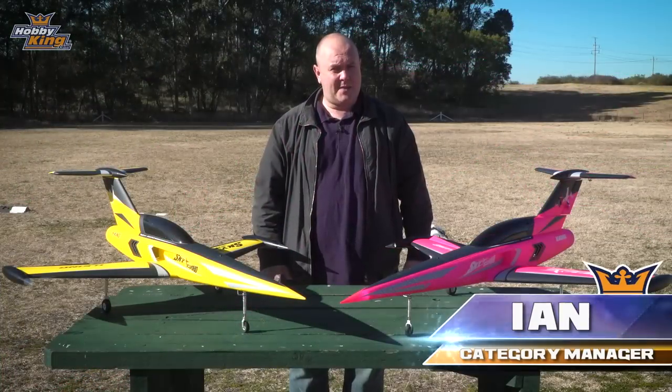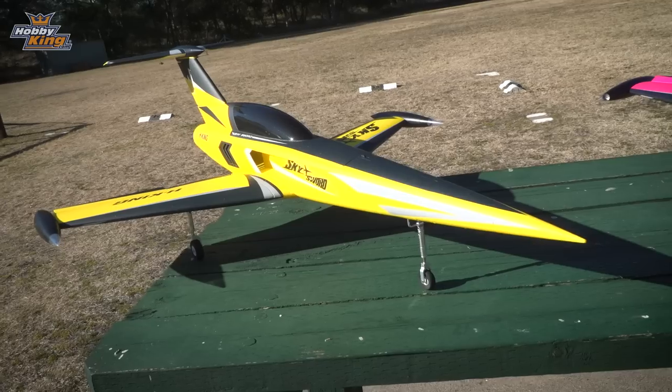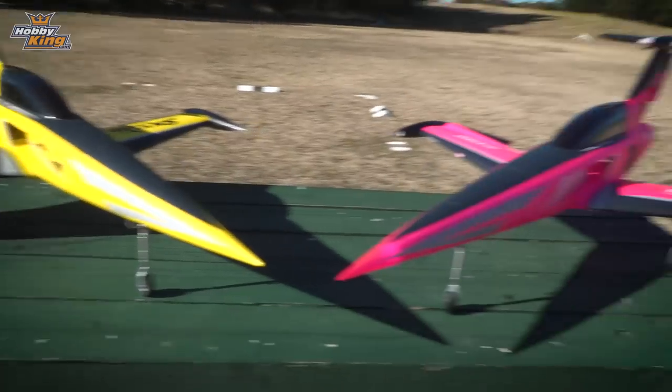Hi guys, Ian from hobbyking.com. Today we're going to look at the 70mm Sky Swords. These come in two colours as you can see — the yellow and the pink.